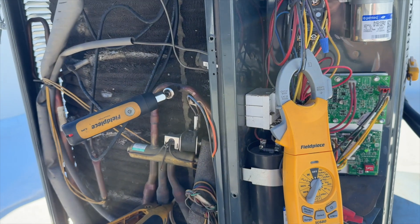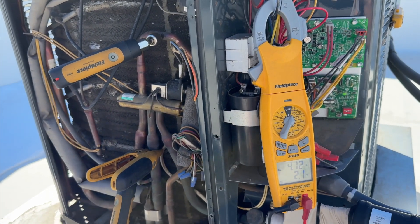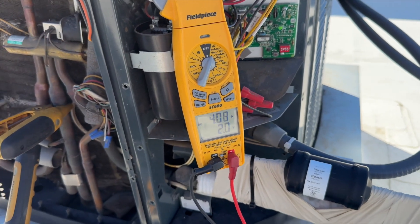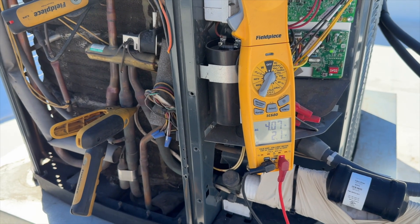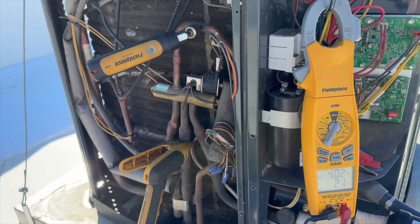We have no heat transfer happening. I'm surprised it actually froze — probably it was running overnight and that's what caused it to freeze. We're definitely under a low load on the compressor as well. We're going to go ahead and talk to our clients and see what they want to do. I suspect they're going to just have us charge it and throw in some leak stop, but we'll see.